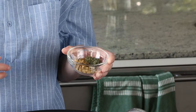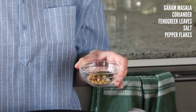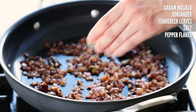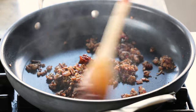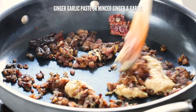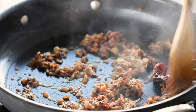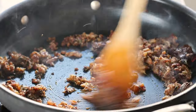Then add in the ground spices — garam masala, ground coriander, and fenugreek leaves. The fenugreek will give the saag that authentic saag flavor. Add some salt and optional pepper flakes, and mix that in. Add in your ginger garlic paste. If you're using minced ginger and garlic, you'll need to sauté a bit longer for another minute or so. The ginger garlic paste will cook down much quicker.